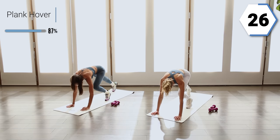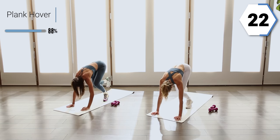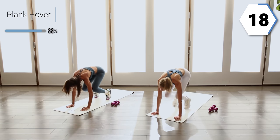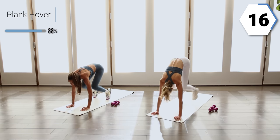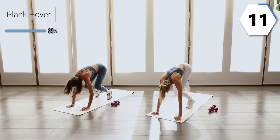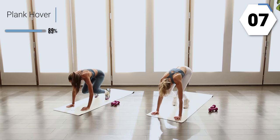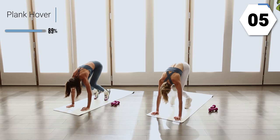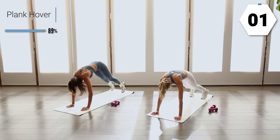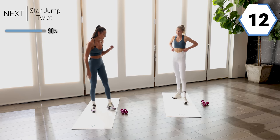Just always be moving. Or grab a partner because it helps you keep going. We got 15 right here. Last six. Last one. That was awesome.